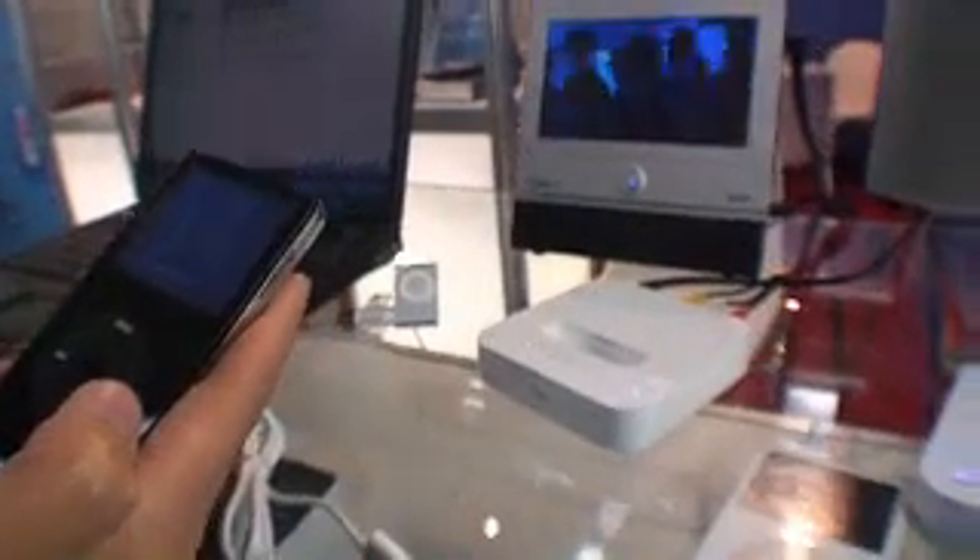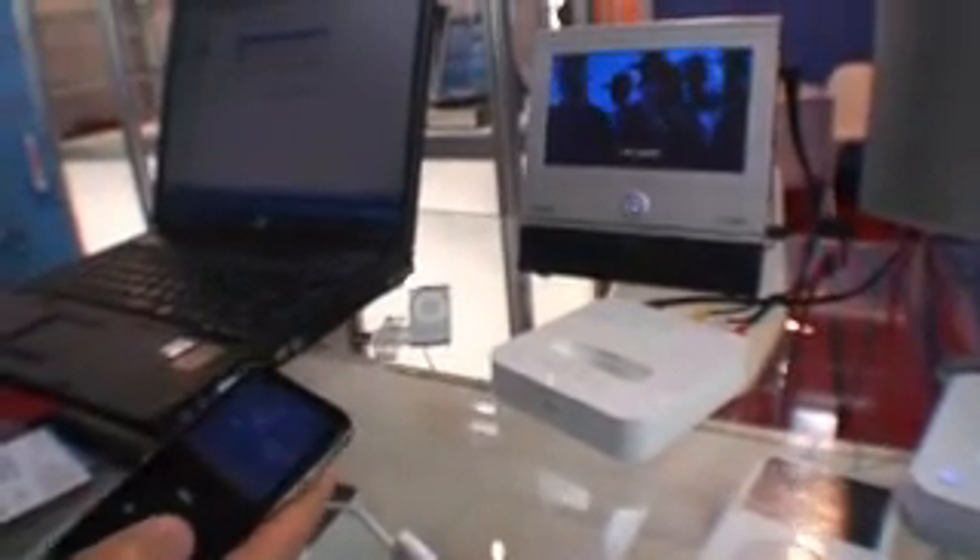Is there Macrovision protection on this? We have it — we need to have it. So this requires no Macrovision DVD? No Macrovision DVD. TV is no problem. Or from a DVD player without Macrovision? And camcorder, home video — no problem. So this is a very easy way to get video on there from an analog source.